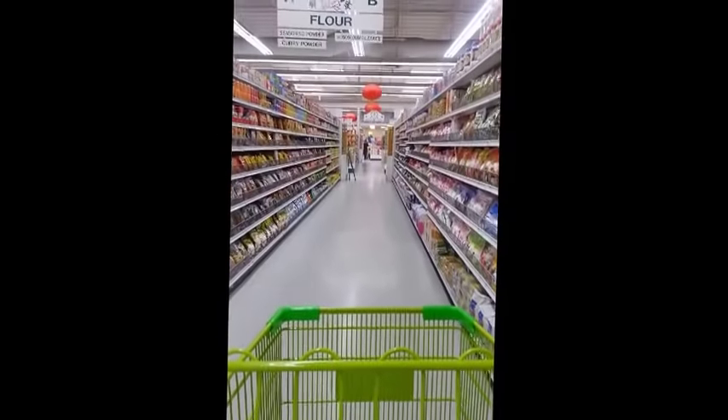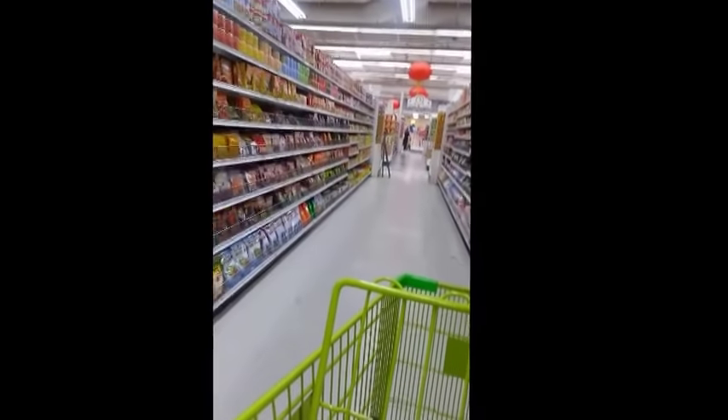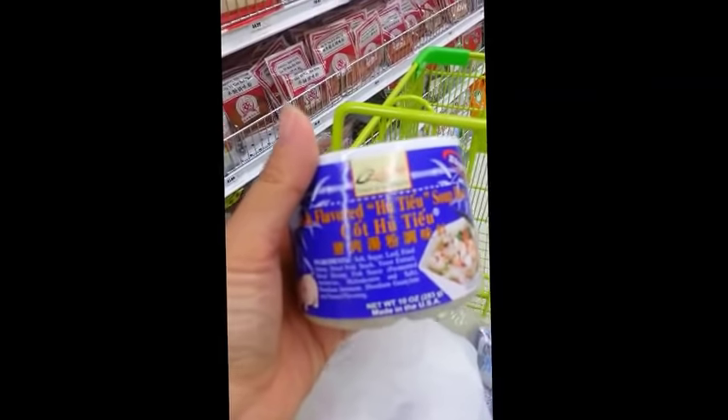I'm down this aisle where they have all the seasonings and stuff. I already have it at home so I'm not going to be buying it today, but this is what it looks like — and it's five dollars and 99 cents. I wanted to show you where it would be located.